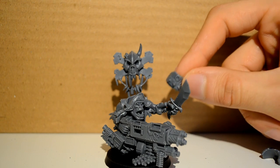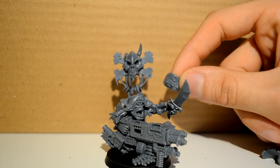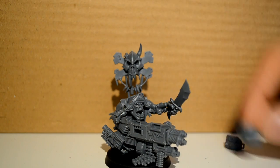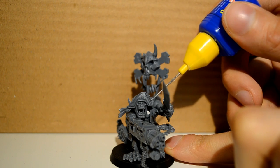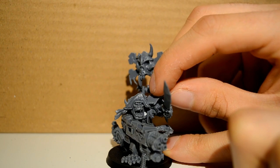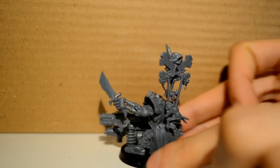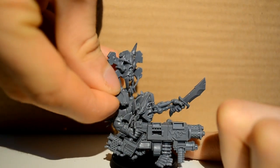Then we have his shoulder pads. This is his left arm shoulder pad — you can tell from the little hole here. It's the same with all the shoulder pads: the left ones always have a little hole and the right ones don't. So we just put a little line of glue along the edge of his sleeve and the shoulder pad will just sit on top of that. It pretty much just goes on easily because it bumps into all the other parts to stop it moving around. Then you do the same with the other one — a little tiny line and just rest the shoulder pad on.